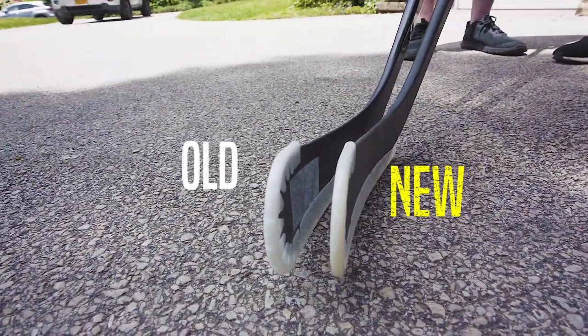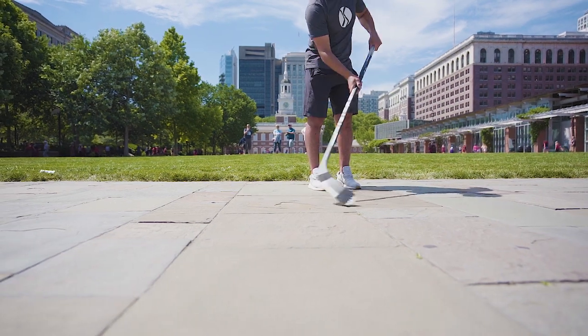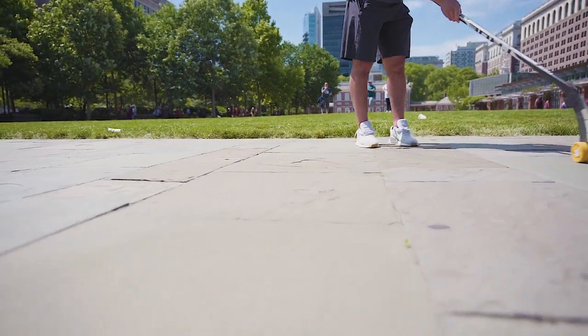In addition to thinning out the teeth, we've also completely redesigned the toe area of the wraparound for better control with toe drags and other puck movement. We've taken out the notches so that breaks won't happen there anymore.